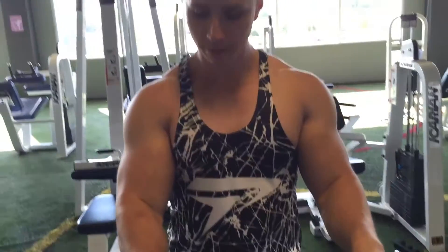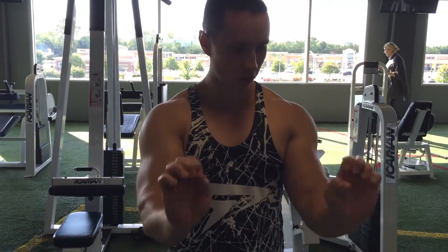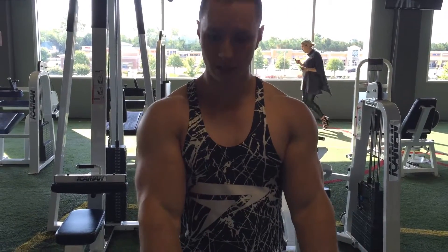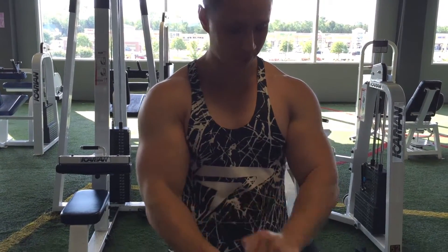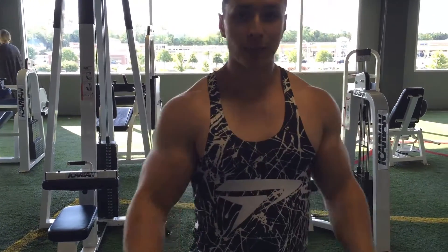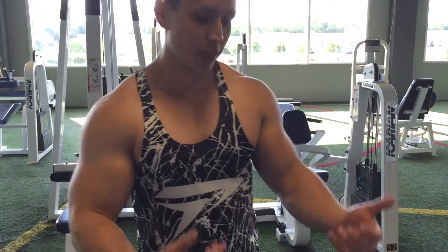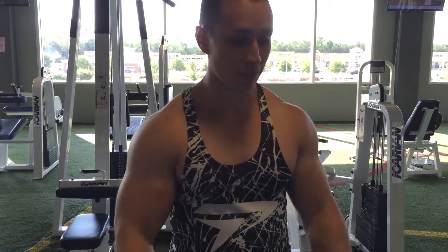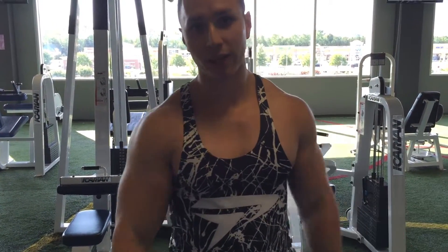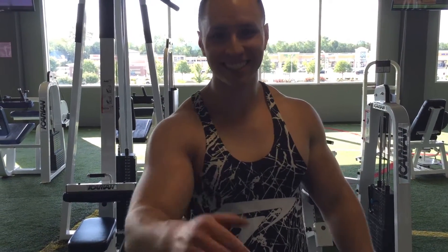You can also use a preacher curl bar and curl up your wrist to hit a different part of your forearm, but that'll be a video for another time. So that's my tip — try it, it's really helped me with my forearm gains. If you have any other questions or video ideas, put them in the comments below. Until next time, see ya!